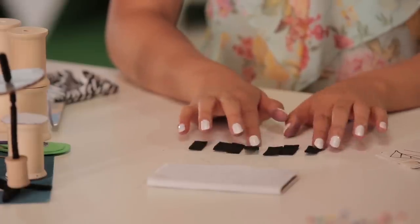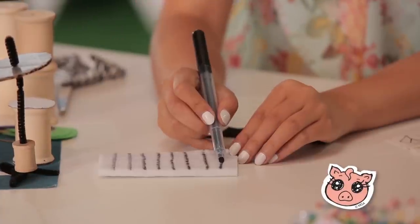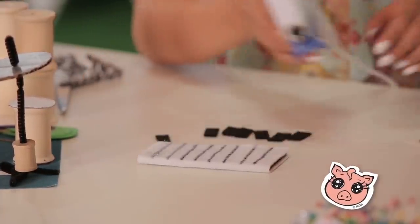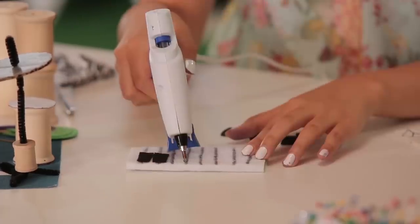Here are all of my black keys. Now I'm going to draw on the lines of the keyboard — these are going to be about half an inch apart. Just glue a line along the top of the keys, then take one of your black keys and press it on. Repeat the process for all of your black keys.